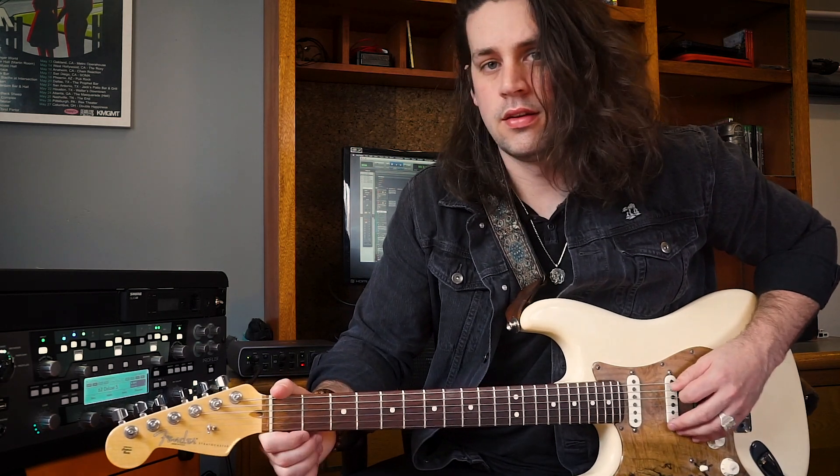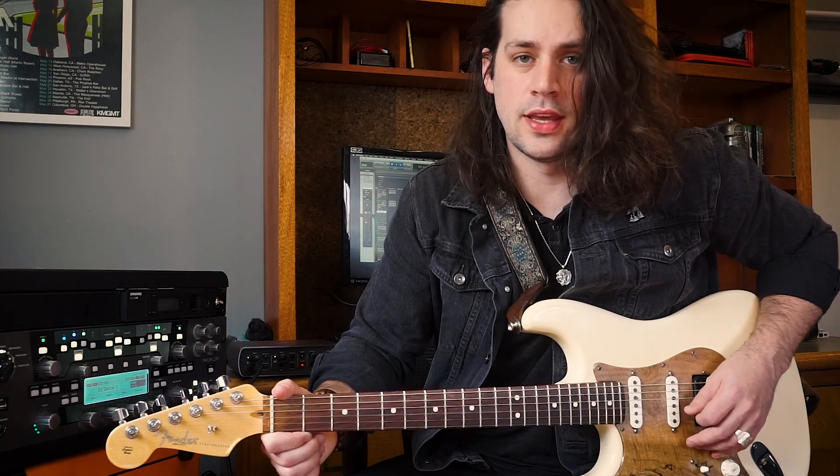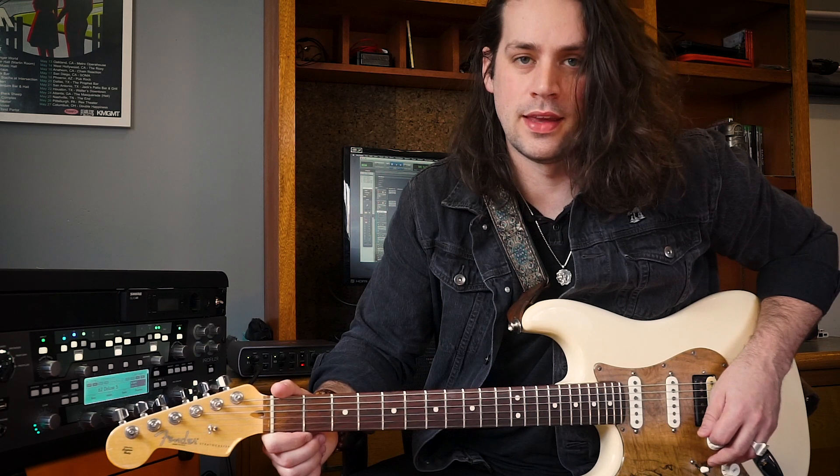We're gonna be playing in E standard — E, A, D, G, B, and E. I'll also have tabs floating on screen at some point. As far as gear and tone goes, I'm gonna be playing out of this Strat on the fourth pickup selector between the neck and the middle. I'm playing out of a Kemper set to a '67 Deluxe Reverb by Fender on a clean tone. I'm gonna be using a little bit of reverb, a little bit of chorus, and a lot of compression.